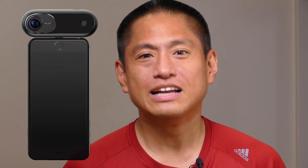Insta360 has just launched the Insta360 One. It's an amazing new 360 camera — I've covered so many 360 cameras on 360rumors.com and this is probably the most amazing 360 consumer camera I've come across. In this video I'm going to talk about its specifications, its features, and why this could be the best 360 camera for consumers for under $350.